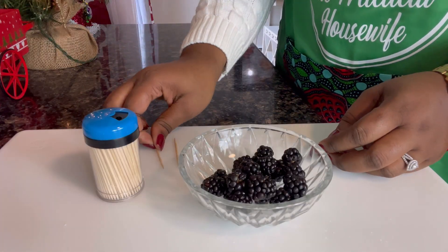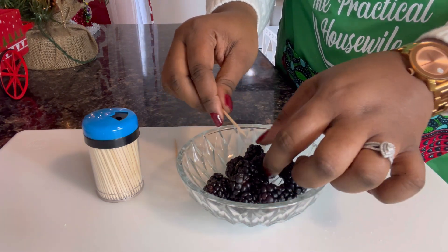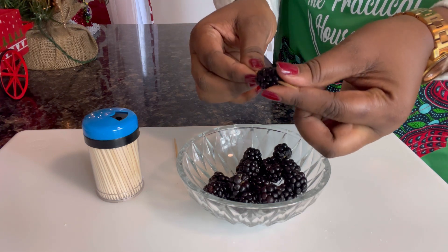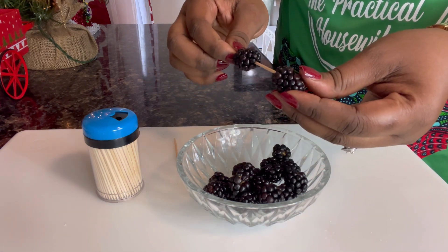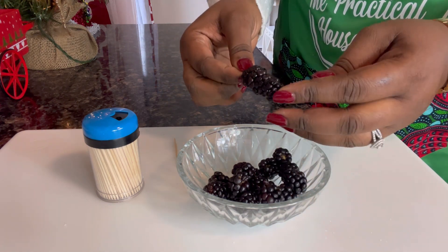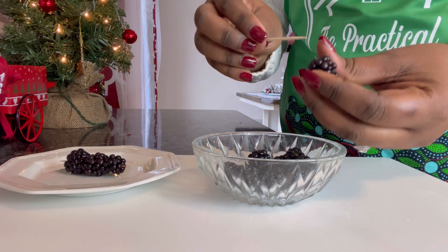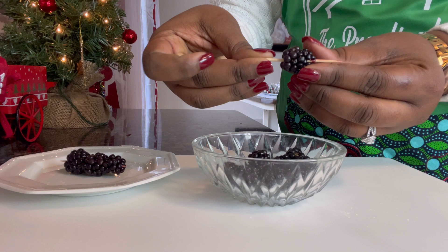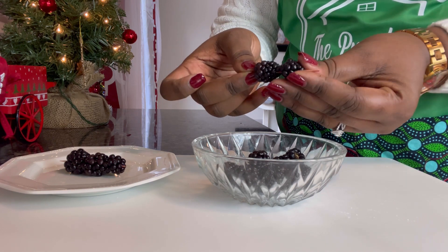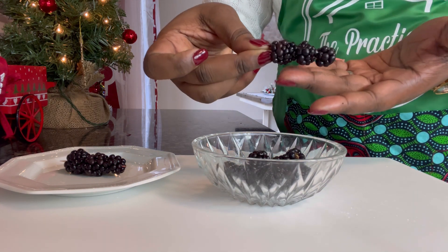It is now time to prepare garnish number two. Today I am using blackberries and a toothpick. I will add three blackberries onto my toothpick — you just want to push it all the way in the center. I will do two similar sizes and a small one for the top. We will do the same for the second toothpick — placing three blackberries. These are blackberries, with two large and one small — three different sizes. That's the aim.